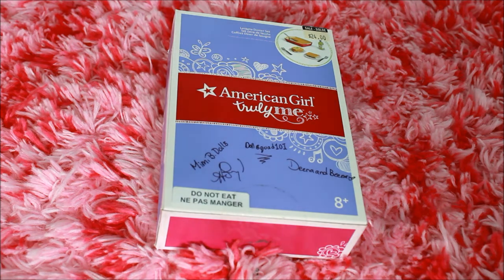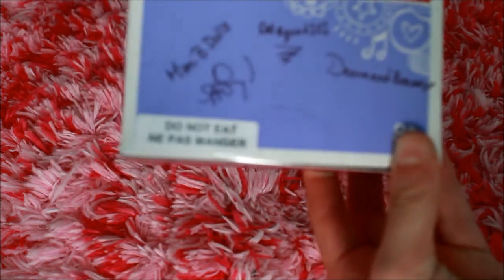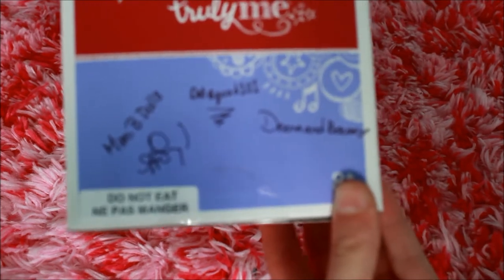I was there, she was there, Dina and Vino was there, and Doll Squad 101 was there. So I decided to buy something with a bit of leftover birthday money — I bought the lasagna dinner set and I had everyone sign the box, because I wasn't going to open it because I wanted to film an opening video.